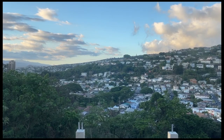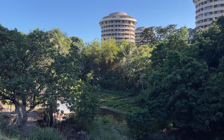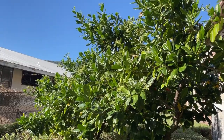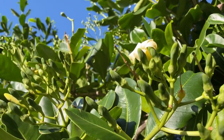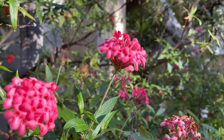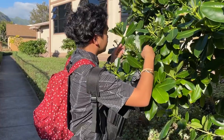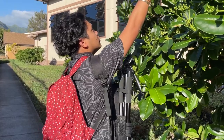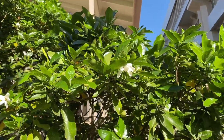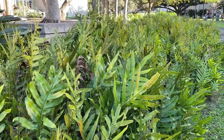In the ahupua'a of Waikiki lies the University of Hawai'i at Mānoa. The university houses many plants, some of them being native or endemic to Hawai'i. Despite being brightly colored and scentful, some of these plants are invasive to Hawai'i. Regardless, I fell in love with the plants here. Learning the Inoa Hawai'i, Kauna, and La'au Lapa'au purposes for the plants here on campus. Connecting with the greenery of Mānoa grounds me to my mo'omehu.